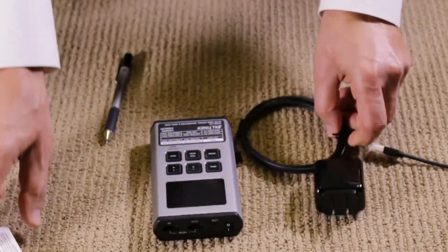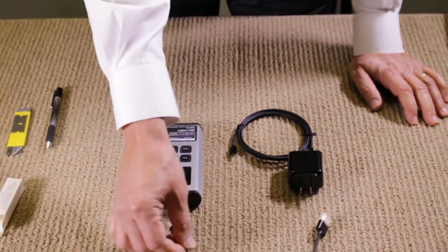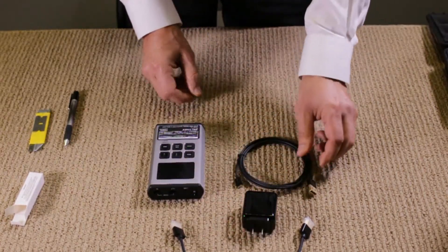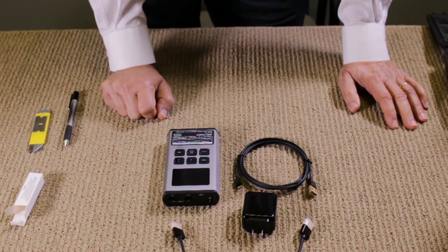So this is what we end up with when we open the unit — inside the generator you have the HDMI cable, the power supply, the USB charging cable, and the battery. And that's it.